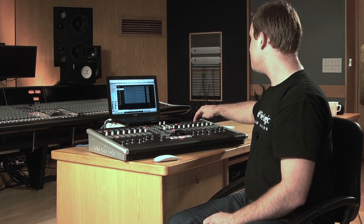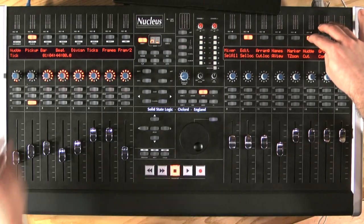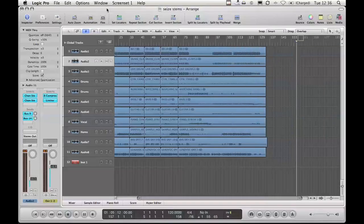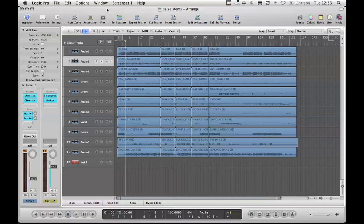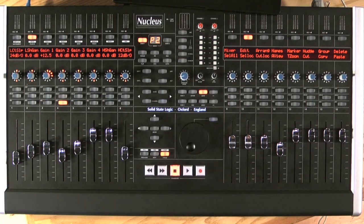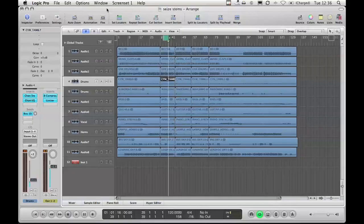We can also use the nudge function. If I hold down nudge, I can move that section that I copied, or just delete it. I could even select another section just like that — or maybe just a single part of the track — and copy that, or again nudge and move it to another part of my song.